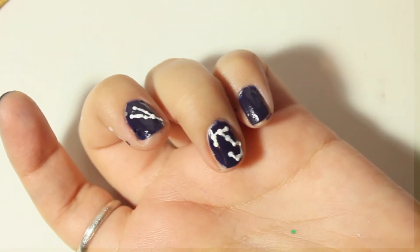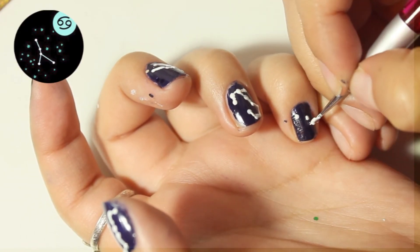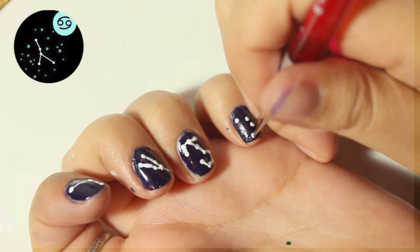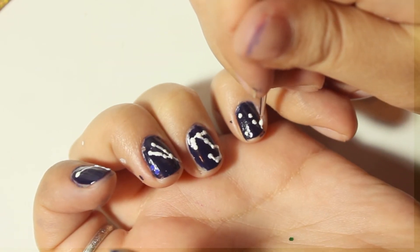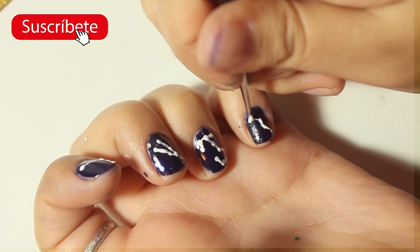Y así vamos a ir haciendo una a una las uñas con las diferentes constelaciones. Puedes hacer solamente un diseño de constelación para todas tus uñas, o puedes también hacer solamente un diseño en una uña y en el resto puedes dejarla simplemente con el color. Ahí ya uno se va poniendo creativo. Yo solamente te voy dando la idea.